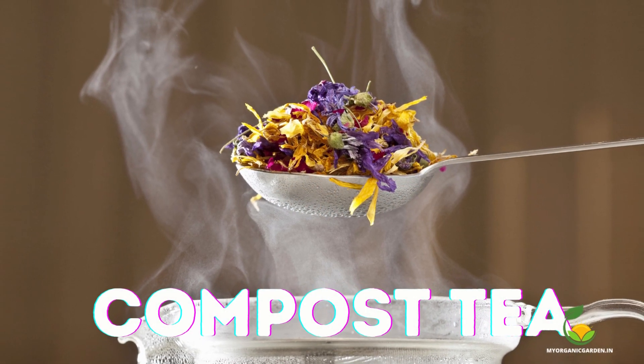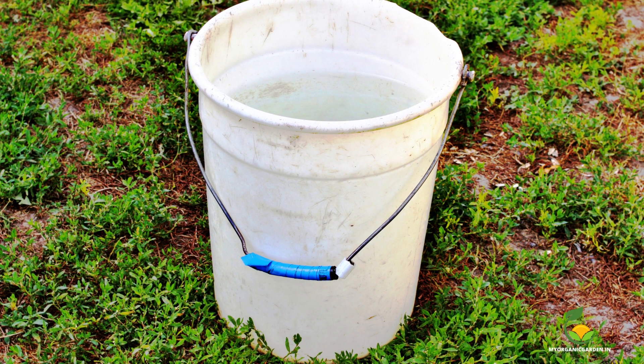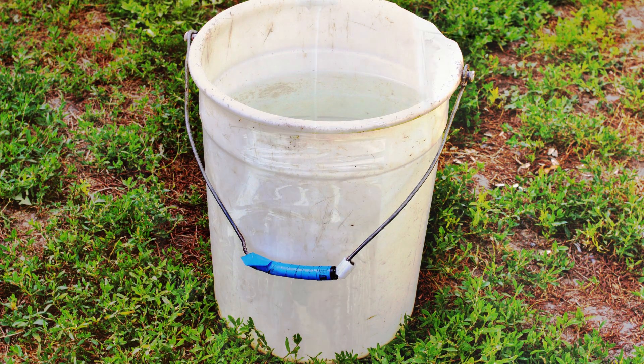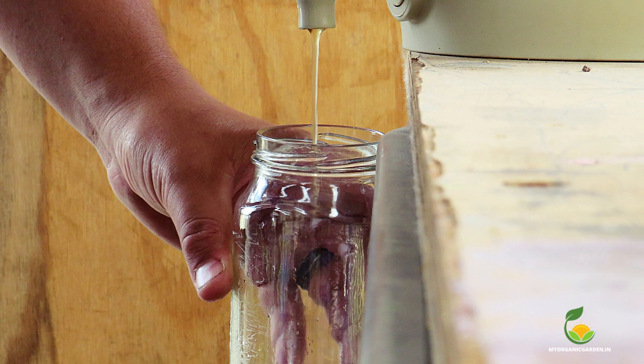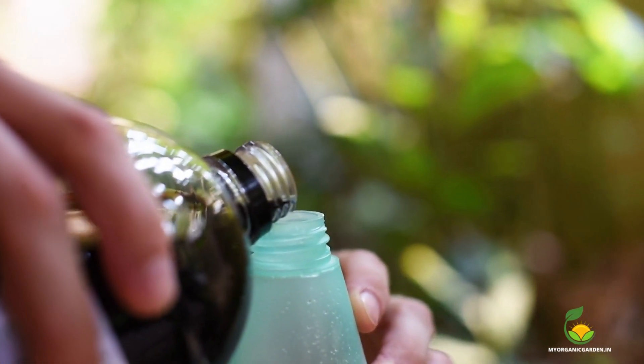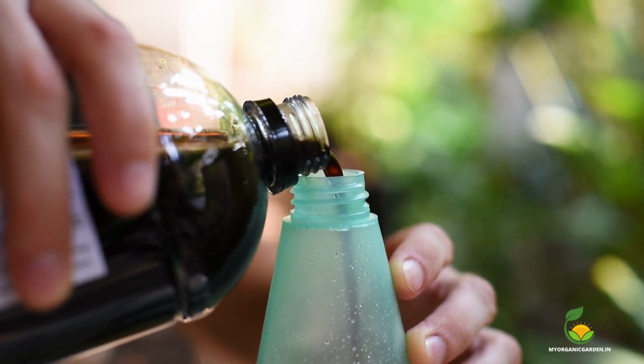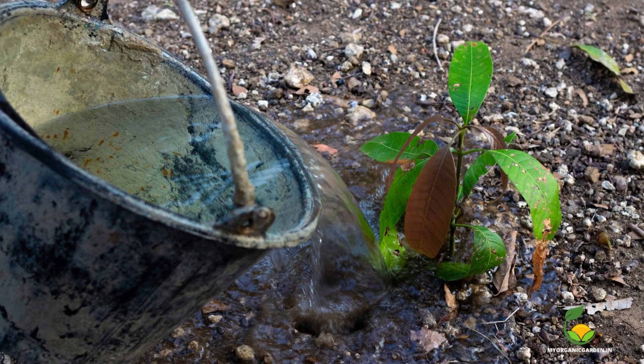Compost tea is a liquid fertilizer made from composted organic matter. To make it, steep compost in water for a few days, then strain the liquid and dilute it with water. Use this mixture to water your mango tree, providing it with a nutrient-rich boost. Apply it once a month during the growing season in the first year.